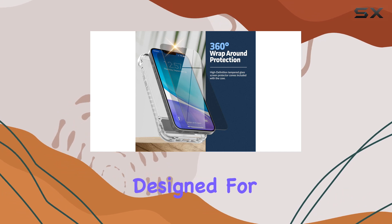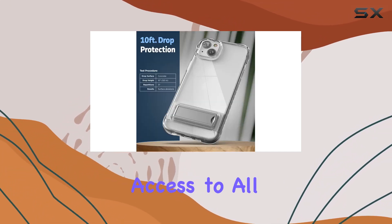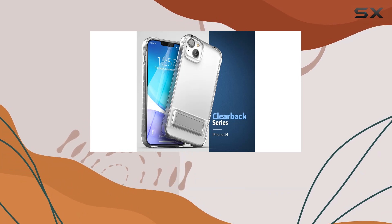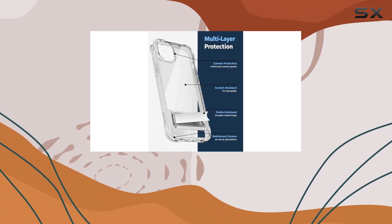The case is specifically designed for the 2022 iPhone 14 release, ensuring a perfect fit and easy access to all ports and buttons. They prioritize affordability without compromising on features or style. And to back it up, every purchase is covered by their hassle-free 100% satisfaction guarantee.